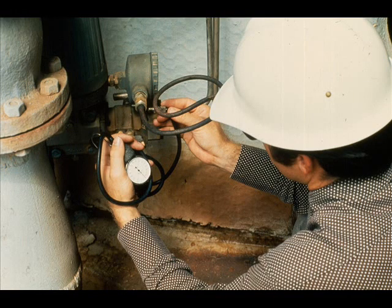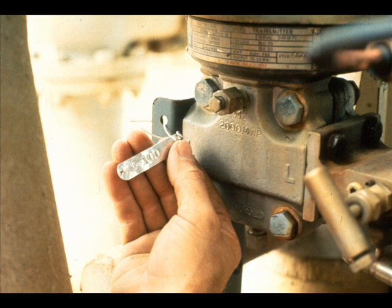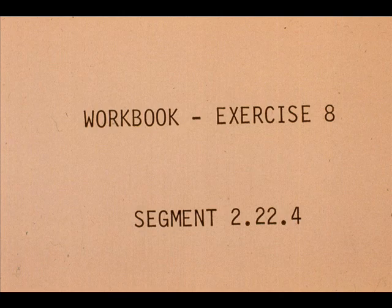After completing our zero to 100 inch calibration, remove the test equipment and re-commission the transmitter. Don't forget to put on the new range tag and clean up the area. Now work exercise number eight in your workbook.